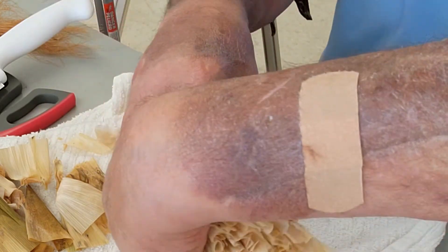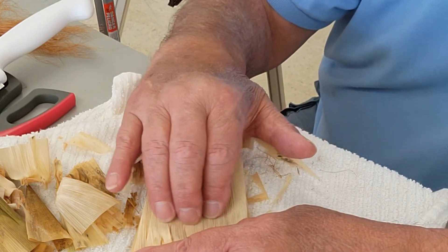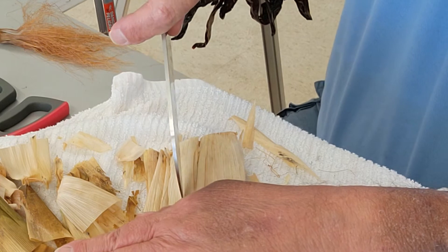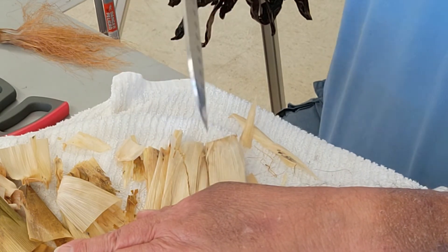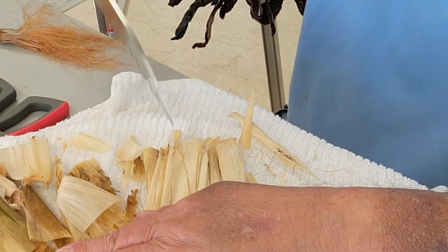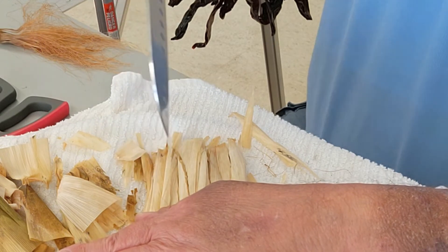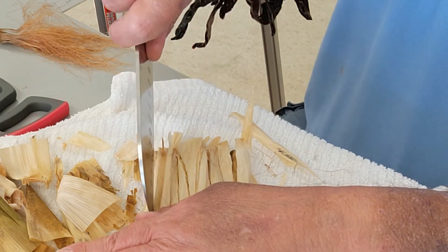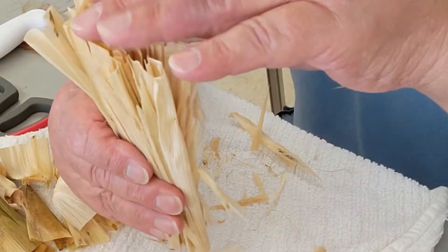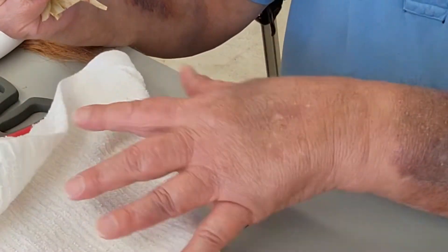I turn the husks over and do the same thing to the other side, using my hand as a block. You have to use a drop-ended chef's knife so when you put it up at an incline, there's no way the blade can get to your hand — it just bumps up against the side of your hand and thumb without cutting it. So what we've got here is a bunch of corn husks that are cut and shredded on the ends. Now I'll show you how we put them on the ristra.